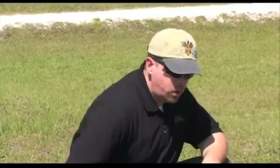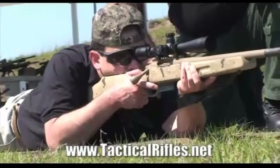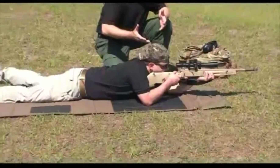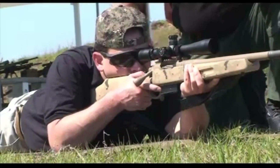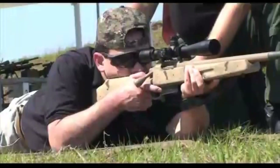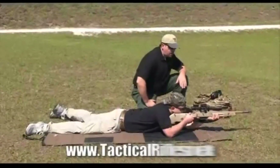Don't worry about your feet so much — worry more about your shoulders and your hands. As he's aiming in, he'll get into position, take a look down through his scope, find his target, and go through his breathing. He'll decide whether or not he has his natural point of aim. Once he's got that, all he has to do is fine tune it. Rather than moving his elbows, he'll shuffle his hips left or right ever so slightly to get on target.